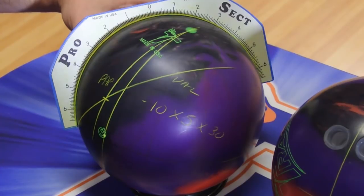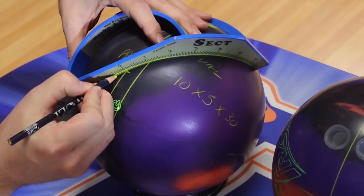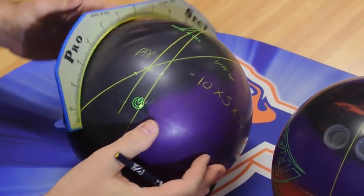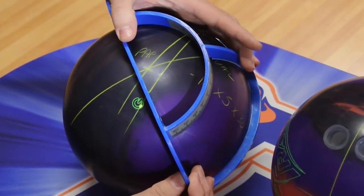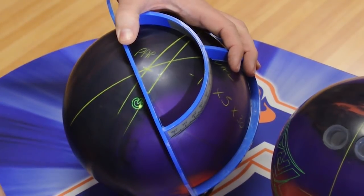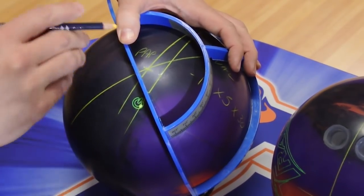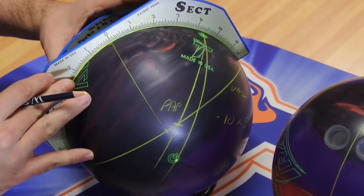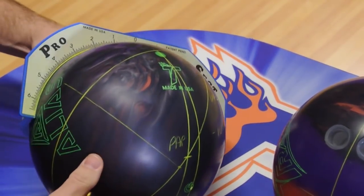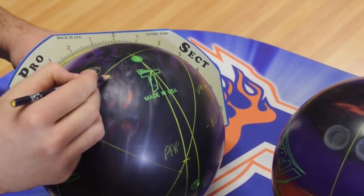Now I need to reverse Matt's PAP. His PAP is a half inch up, so I'm going to go a half inch down. Now I'm going to measure across to create my midline. His horizontal measurement is 5 and a quarter, so go to the left, 5 and a quarter. That will be the center of grip. Now I'm creating my center line, and from there I'll measure up for where Matt's fingers and thumb hole should go for the layout.